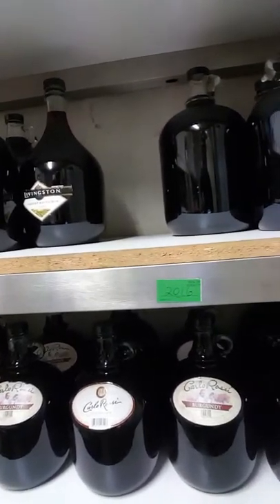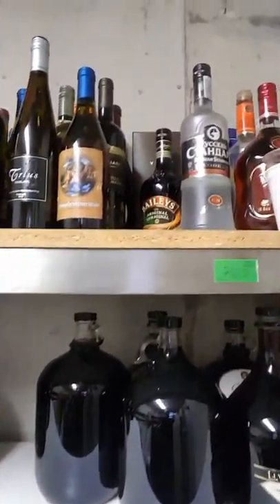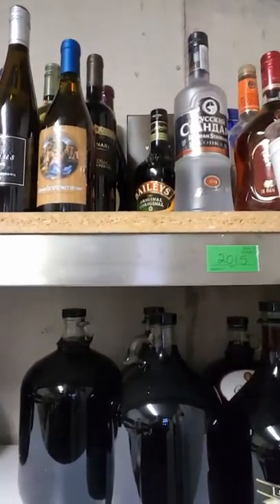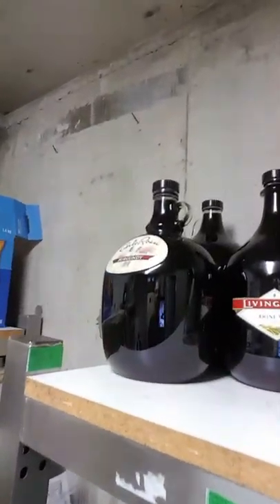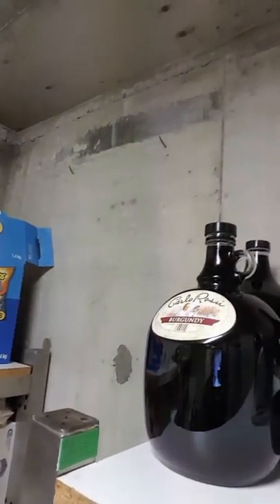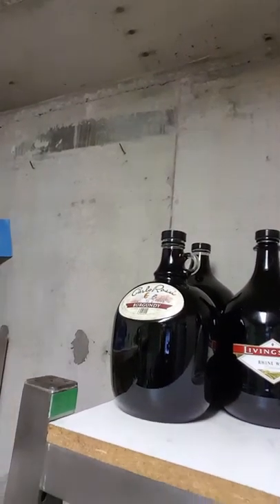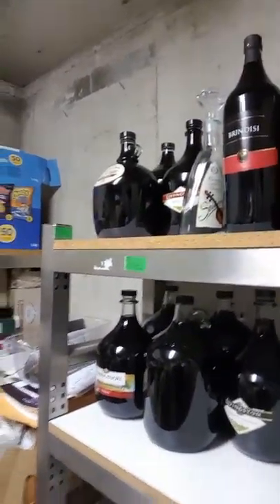Here you can see some of my previous years of wine. This is my 2016 wine — this is the second year I'm making it from the juice, buying the juice as opposed to squishing grapes. Up here is 2015, and 2014 — we squished those grapes. Over here I've got about three gallons as well; it's all been oaked.